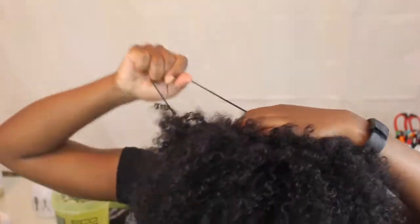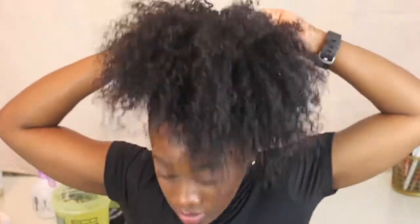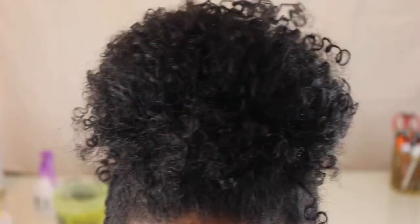Now going back to that headband, I'm just going to put it around my head and keep bringing it up and pushing it up to the top of my head just so I can make a big puff. I took a piece of the headband and twisted it around, and now I'm pulling it over my hair just so that my puff is pretty secure and it looks perfect.